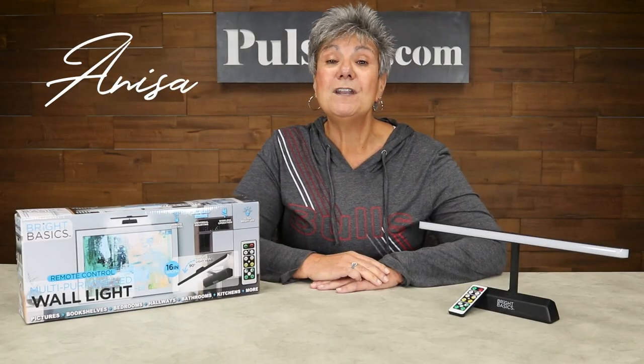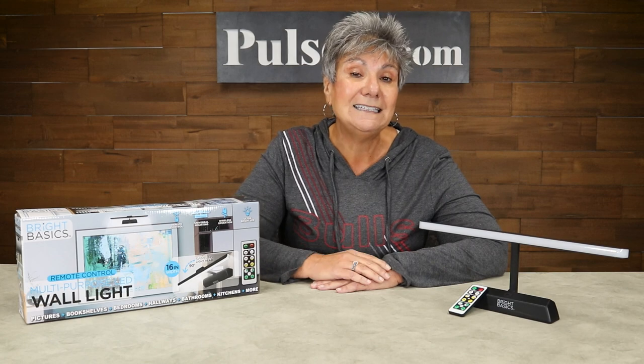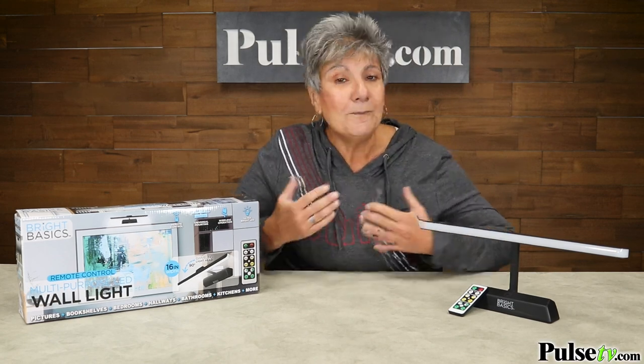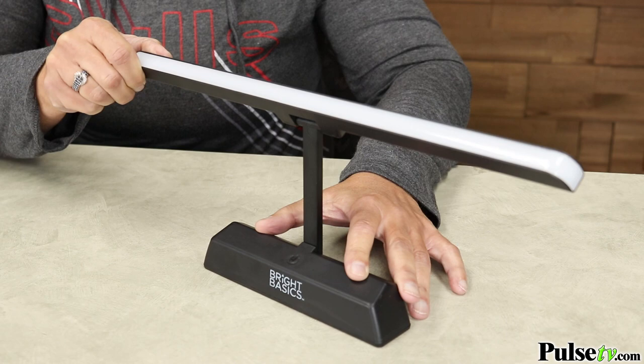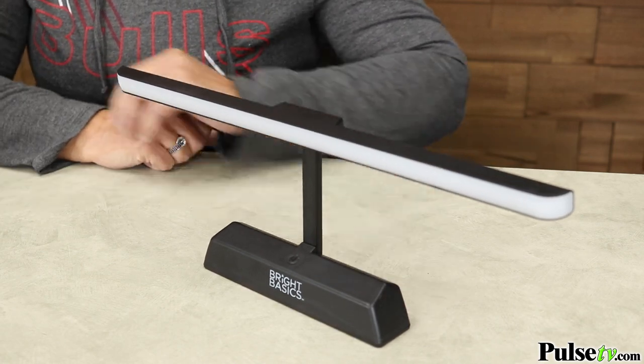Hey, it's Anissa and today I have for you another great lighting option for your home — it's the multi-purpose LED wall light, and this is great to use all over your house. For me, I love to read in bed and this gives me the perfect amount of light, and the head swivels almost 180 degrees so you can get that directional light right where you need it.